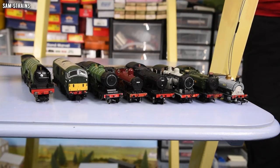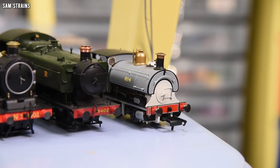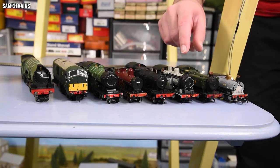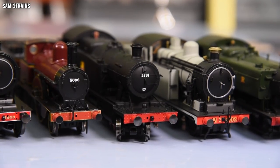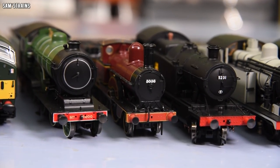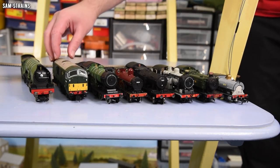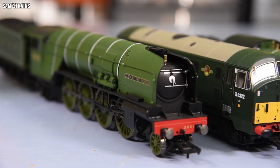Here are the contestants. Starting at this end, we've got a little 0-4-0 Peckett — I think that one's going to do well, that is my prediction of the winner. Comment down below and let me know your prediction. Then we've got a Bachmann Pannier tank engine, that's an 0-6-0. Then the Oxford N7 tank engine, which is an 0-6-2 — a few more wheels to worry about. Then a large wheelbase tank engine, the Hornby 52XX — that one's going to be interesting. Then a small tender loco, a 2-4-0. Then a 4-4-0 steam locomotive with a bogie at the front. Then a diesel, the Dapol class 29 — that's a Bo-Bo. And finally a large wheelbase tender locomotive, the Hornby P2 — I think that might fall on the first hurdle, but we'll have to wait and see.